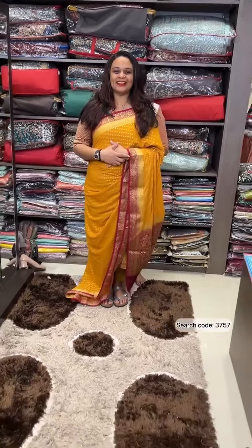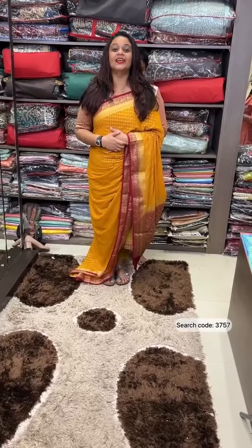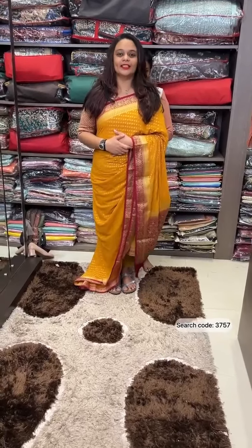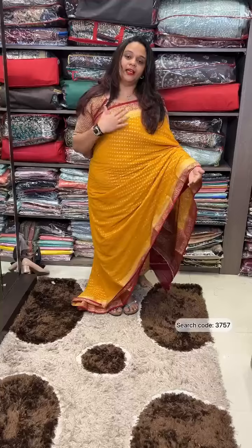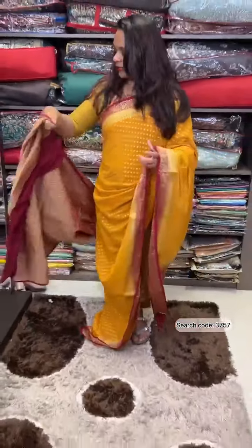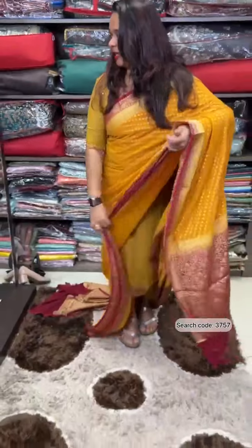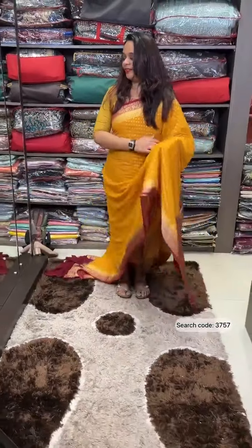Hello viewers, welcome back! Today we have a budget semi-Banarasi sarees collection in George fabric. The collection includes mustard yellow, mabra manny color, and dark maroon colors with contrast borders. The body features a booty weave pattern with highlight brocade weave, and a borderless brocade weave blouse. This is the semi-Banarasi concept with jari work.